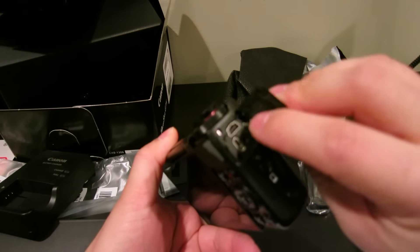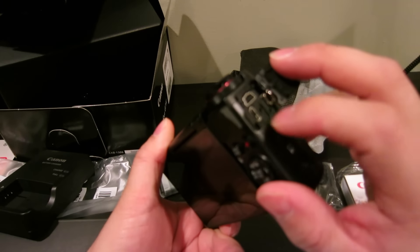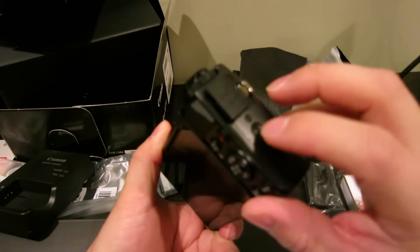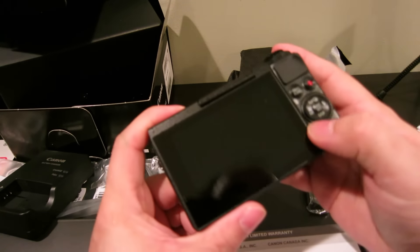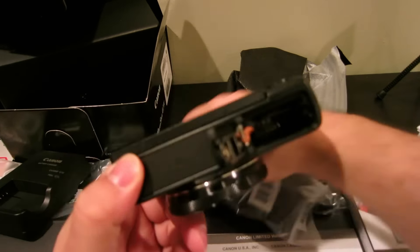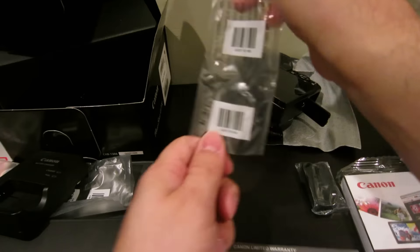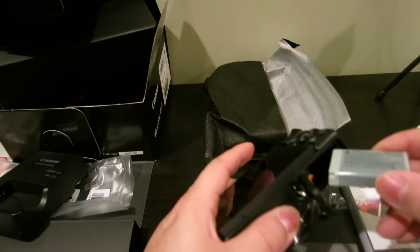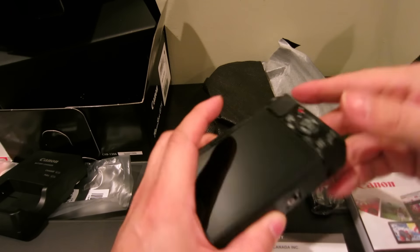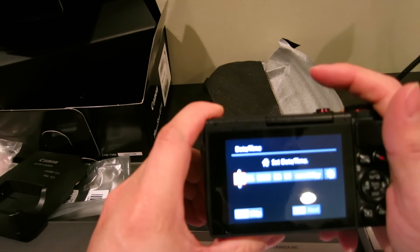This is where the cables go — this is like the mini USB. I think the new one comes with micro USB. Maybe mini HDMI. It connects to your phone via Wi-Fi and NFC. Your standard Canon buttons here. Let's see if there's any juice in the battery — let's get this thing going.